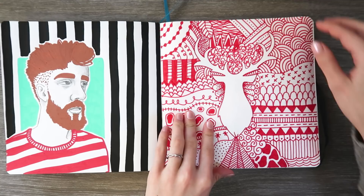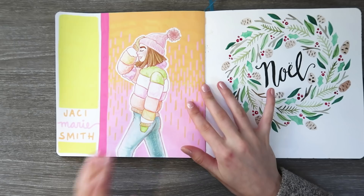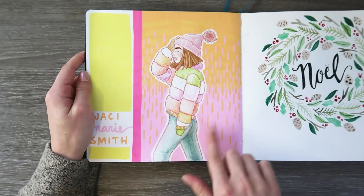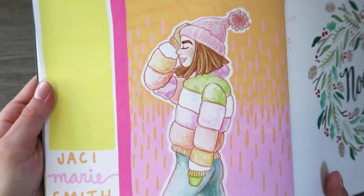I also did this really fun illustration of JC Marie Smith. She is one of my favorite YouTubers — she's really good friends with Aspen and Parker, who I also really like. She was wearing this cute coat in her Instagram story the other day and I was like, oh my goodness, gotta do this. Her clothing is watercolor and the background is Posca pen. I love these bold backgrounds. Thumbs up to the Posca pens — I'm enjoying them and you'll probably see more from me. Thanks for watching, guys. Bye!